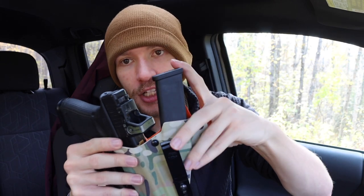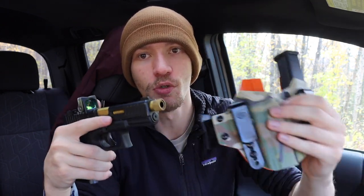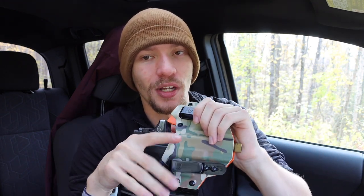You can just drop the firearm in and it locks right in there - no big push required like with typical Kydex holsters. The mag carrier is a bit different; there's a little more friction and retention on that side, so you do have to push slightly more. But the execution on the firearm side is really dialed in - you can barely push it to click and it locks in securely.